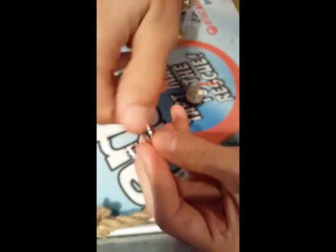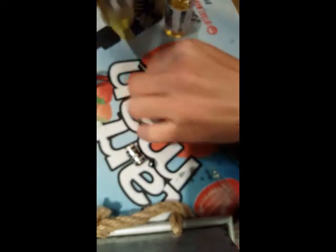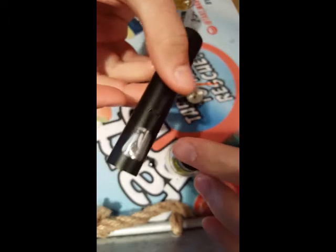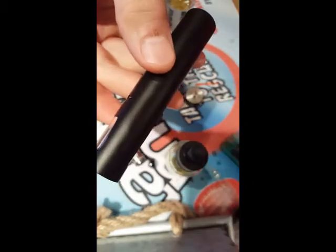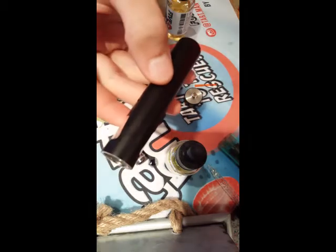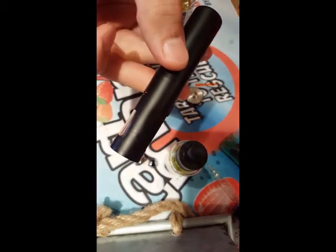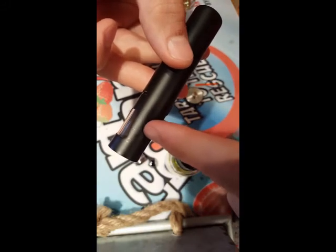Just like this. Then let's take our juice. And for these AIOs, the fill line — you probably can't really see it, but there it is — you can see that line right here.